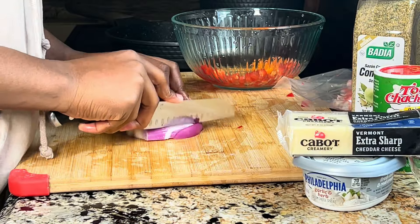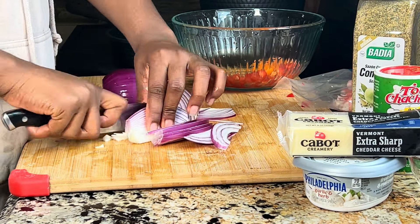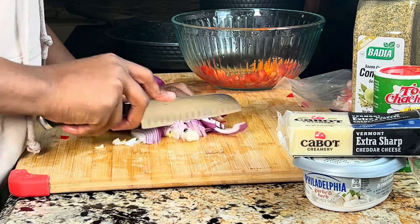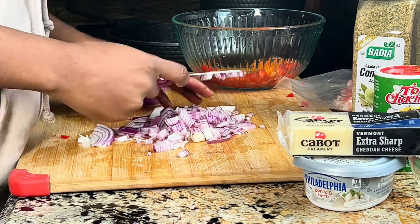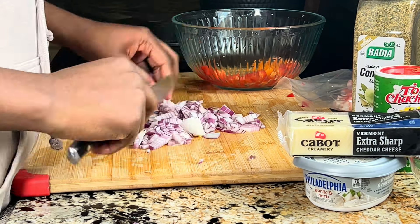I realized I didn't need the whole onion, so I ended up using half. If you love onions, go ahead and put the whole thing. I cut them in little squares and added them to the bowl.